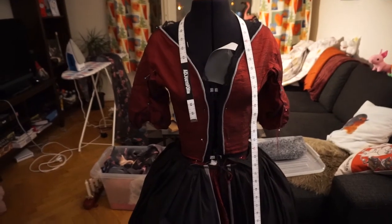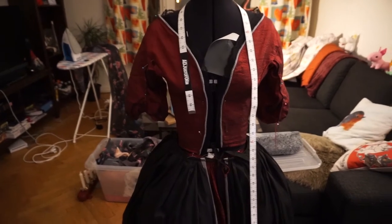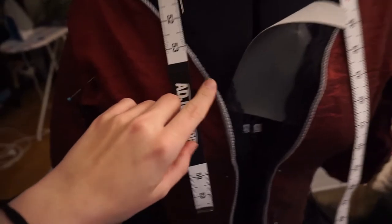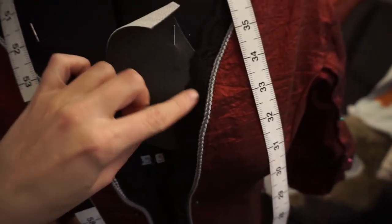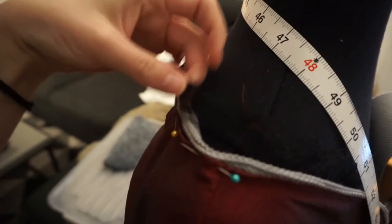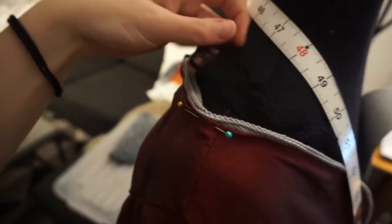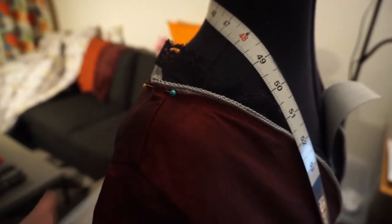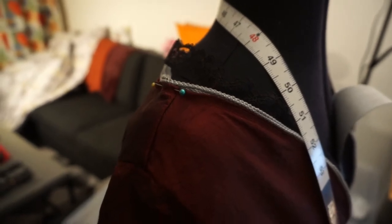Now you can fully see the case behind as well. This is where we're at. As you can see, I have started at least adding some trim and some black lace to the jacket. It's not completely done, I'm still adding it. The reason I did not make a video of this is because I felt like it's going to be super duper boring for you guys to just sit and watch me hand sew down lace.